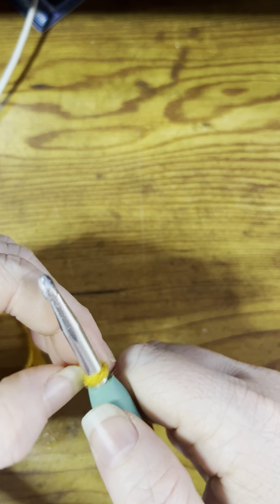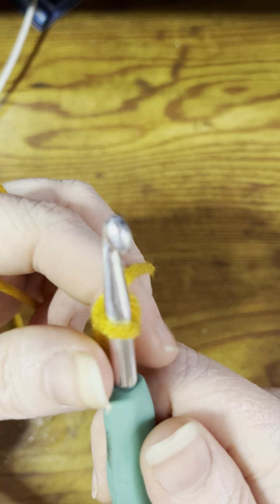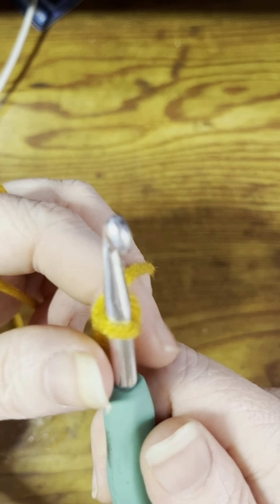Not too tight but not too loose — you want to make sure that the bottom part of your hook can easily slip through the loop. Now you're going to chain four. To chain, you just wrap the yarn around and pull it through: one, two, three, four. Then you're going to want to connect this top part up here to the first chain that you've made.